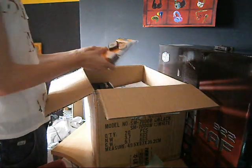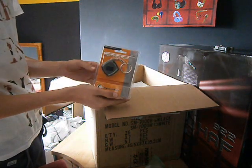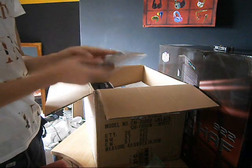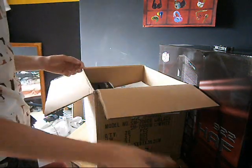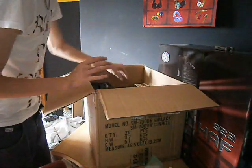Now to the cool stuff. What the hell is this? I got a free digital photo frame which I did not order. Whatever, I'm not complaining. My receipt. OK, on to the good stuff.